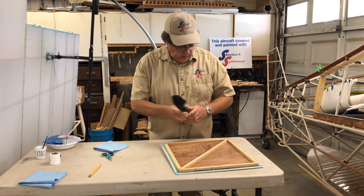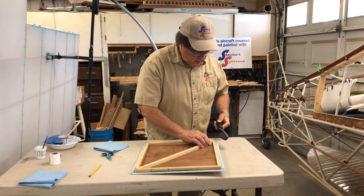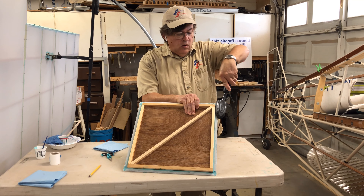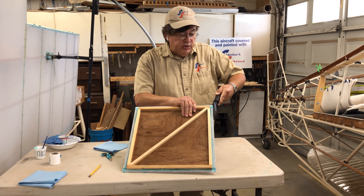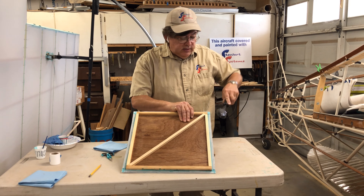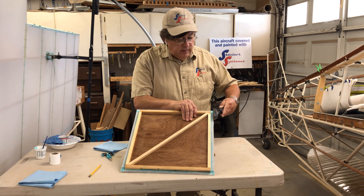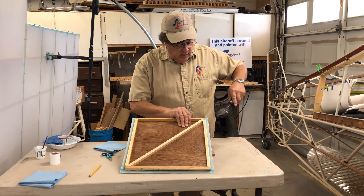I'm switching hands and working this corner down. On these corners, just apply heat and roll the iron — give the iron time to actually activate and heat the glue, and shrink the fabric. A lot of people make the mistake of thinking if they go over fast it'll work — you've got to give the fabric time to actually shrink and move. It's not going to be instantaneous at this temperature.